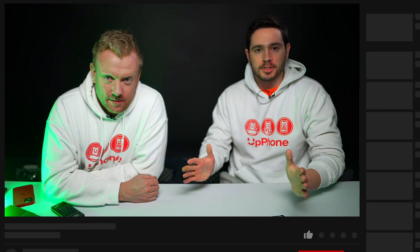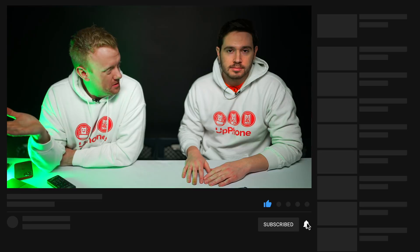Thanks for watching this video. Give it a thumbs up if you enjoyed it. Don't forget to subscribe to our channel — only 4% of our viewers are subscribed. They mean a lot and really help us grow. Especially if you've watched this long, please subscribe.